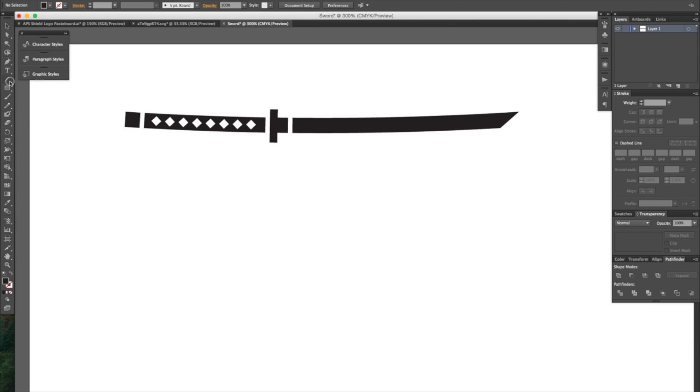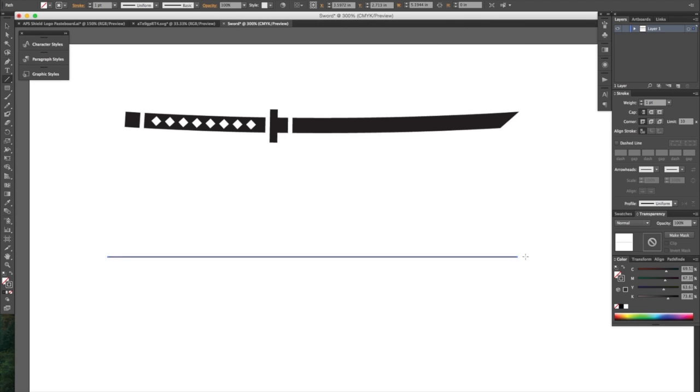So here we are in Adobe Illustrator. Grab the line tool and make sure over here in the fill area you have just the stroke selected, and draw yourself a line however long you want your sword to be.